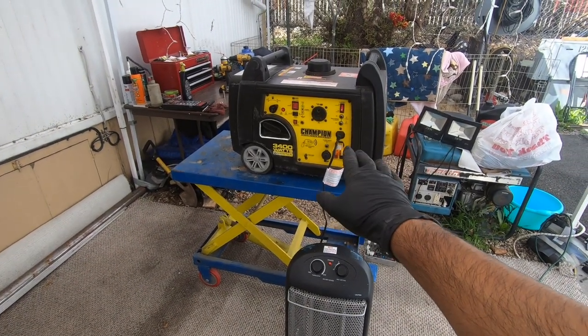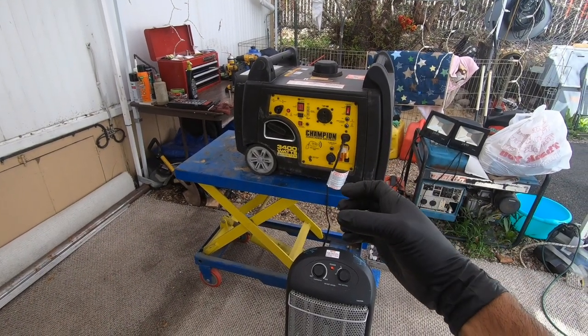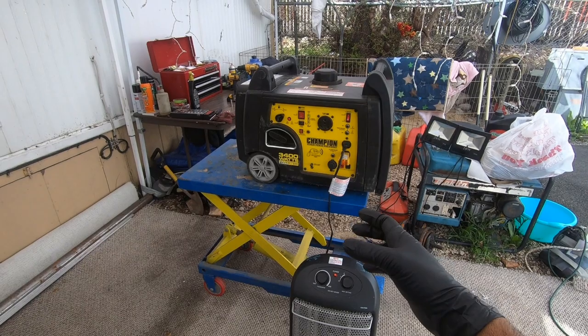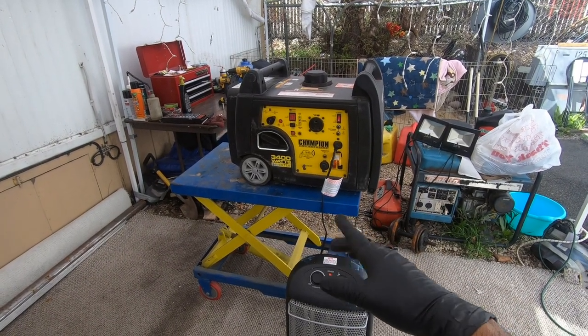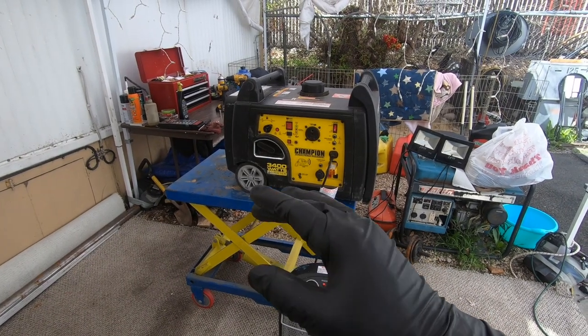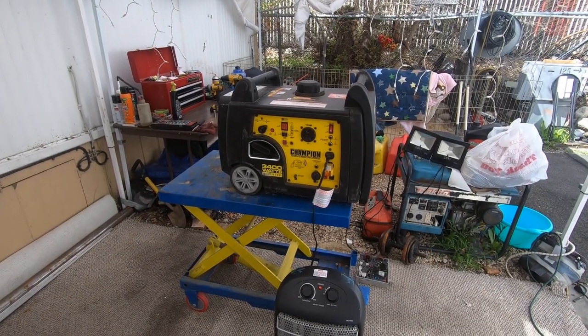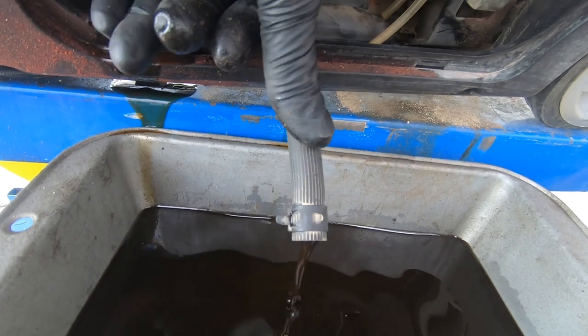The other thing is I like to put a load on the engine so it gets really nice and hot — that way when I drain the oil I can get all that really old bad oil out, because 90% of the time when I get a generator the oil is beyond black. You can see that oil's seen better days.